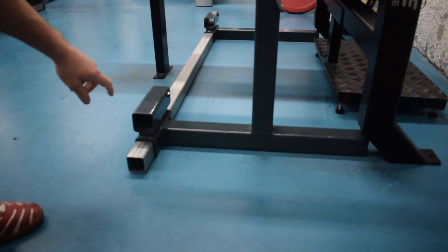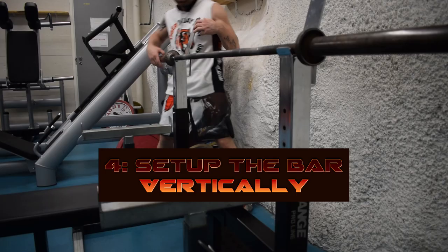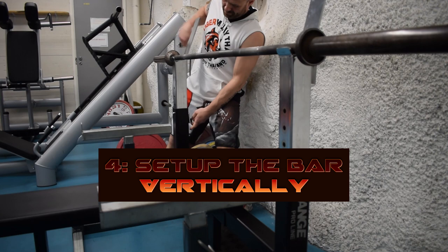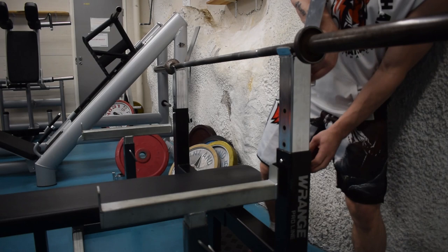If it's this kind of type, make sure the ground support is also secure so that the supports cannot fall when you lift. Then set up the bar vertically correctly as well. Make sure you don't have any weights when you do this. Set up both sides and lock them properly so that it cannot fall while you lift.